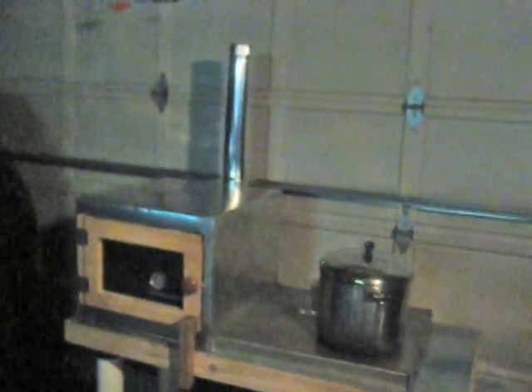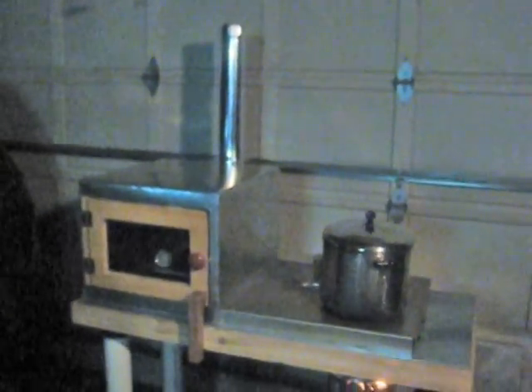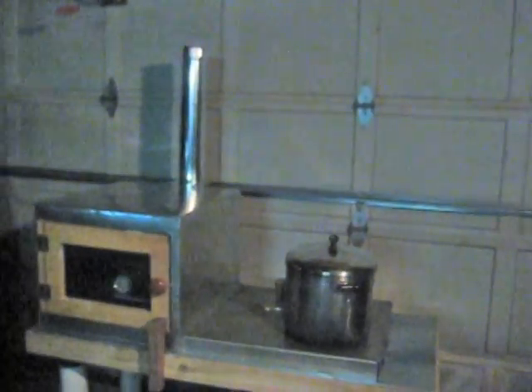We're in a garage here in Minnesota where it's cool. It's not been a very warm summer, but it's still cool out. And you'll see there's no exhaust whatsoever from the stove. It's cooking like crazy. And here is the exhaust — hot, but clean.